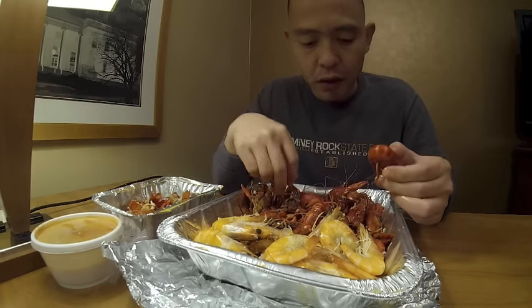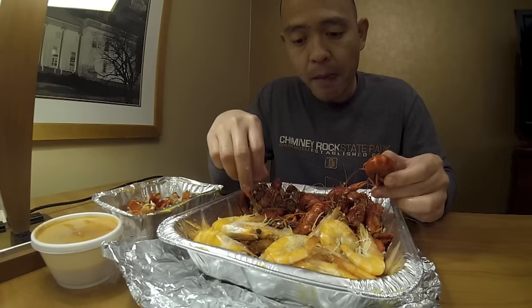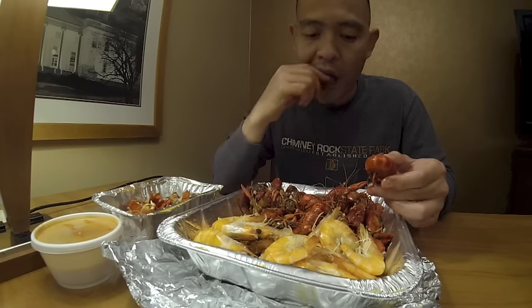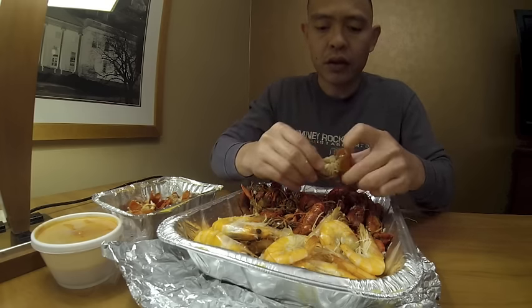This crawfish is from Louisiana style. The place that sent it is in Northern Virginia, so it's pretty legit and pretty good actually.